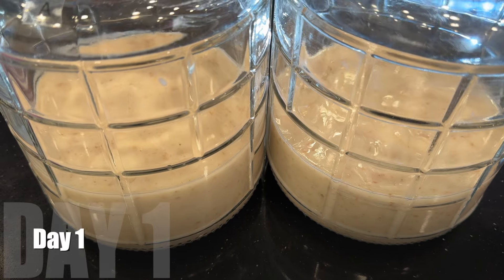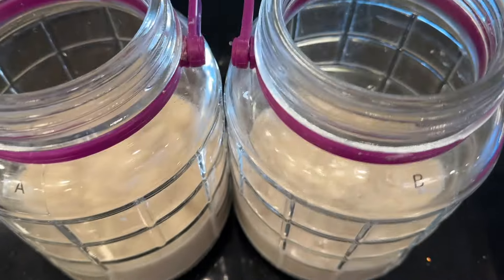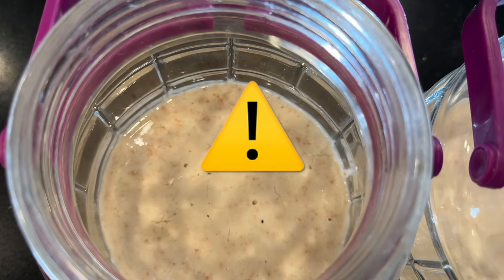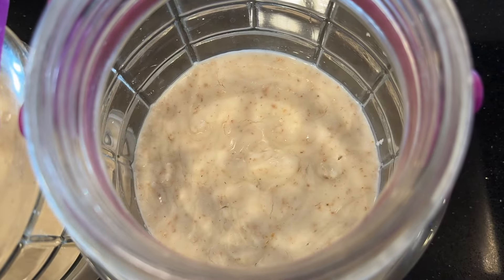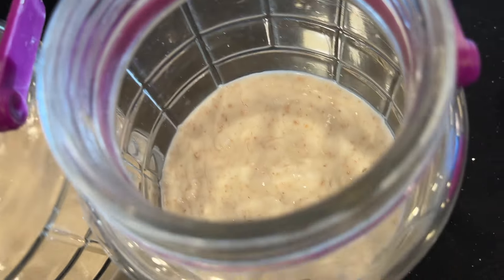Let's see what it looks like the next morning. It is very quiet — I'm not hearing any bubbles. There are some remnants of bubbles, but it's not fermenting. There's no yeast activity visible. This is a big problem, so it's time for a test.